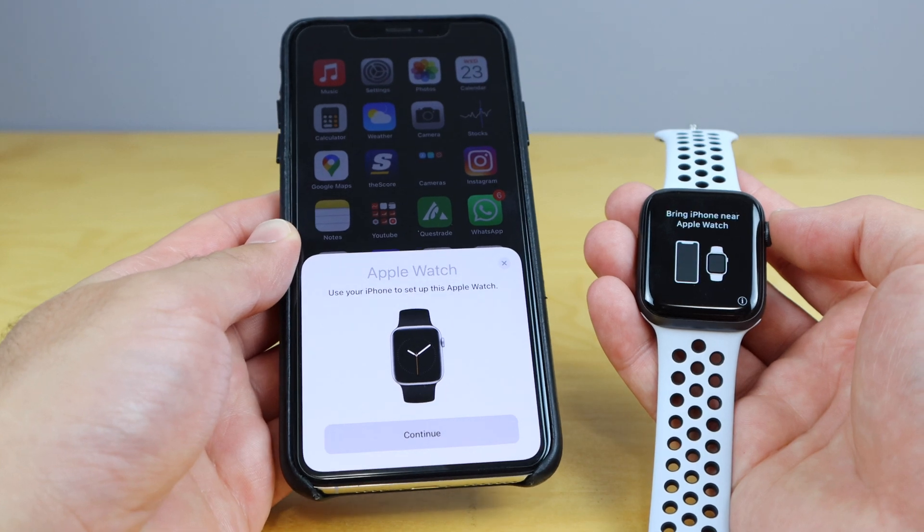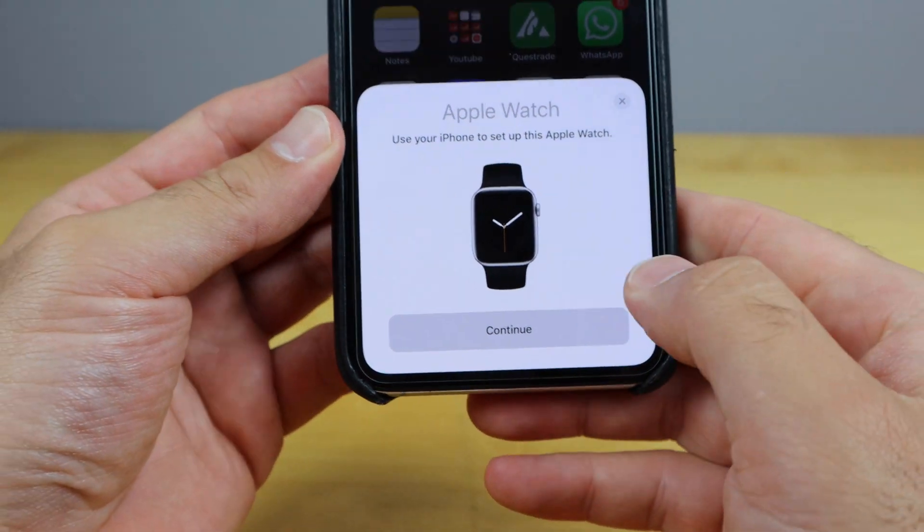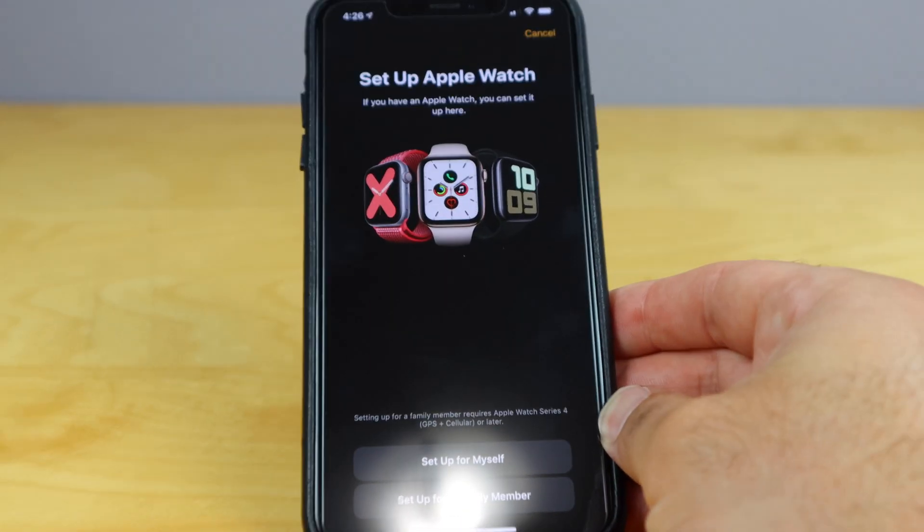And there we go, it just pops up right here — Apple Watch, use this Apple Watch. Hit continue on there so we can confirm that that's the Apple Watch that we do wanna use.